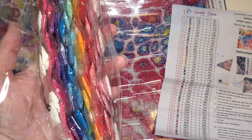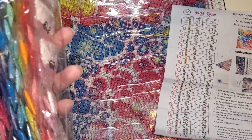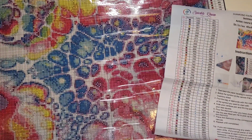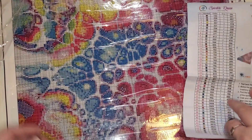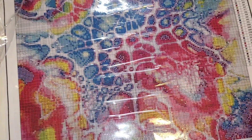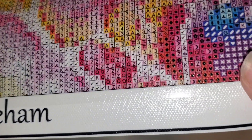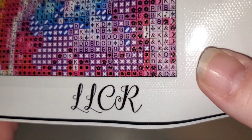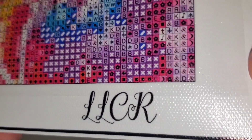Everything that Mitzi does, she goes one step above to make sure that it is both visually appealing and a good experience for all of you. She makes sure she works on every image before they get released to the public.